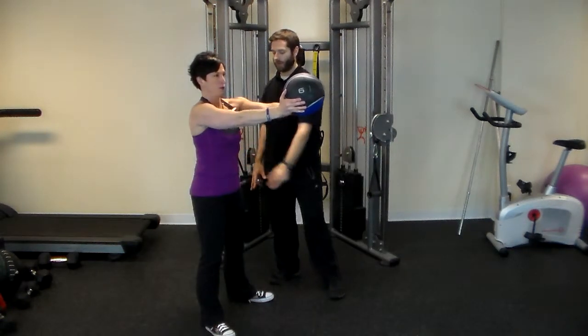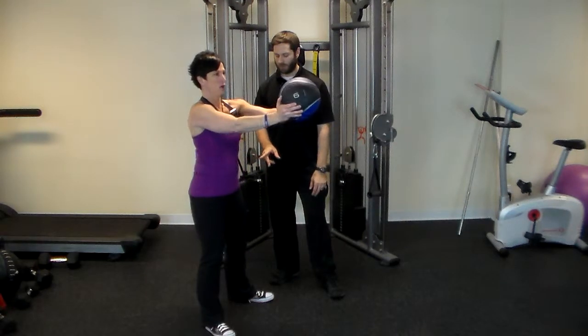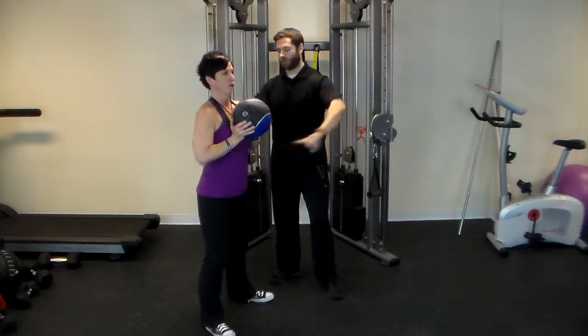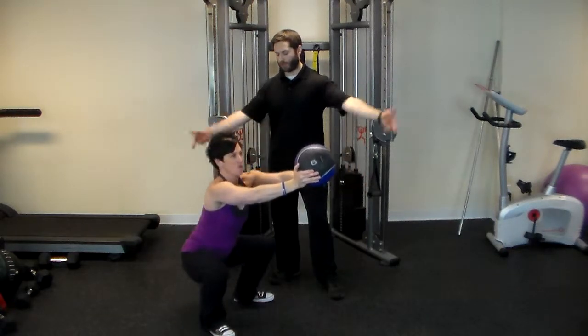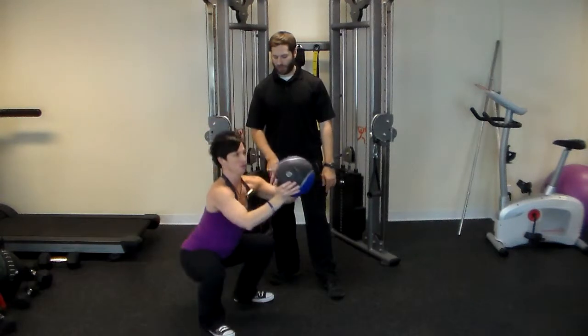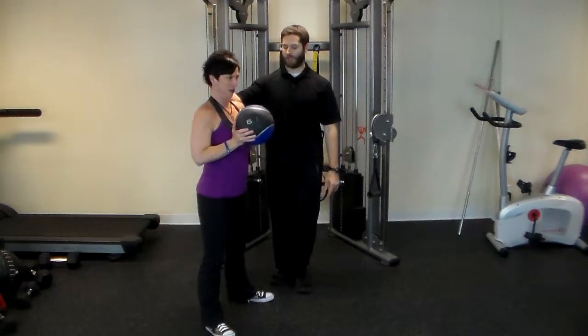So yes, belly tight right here. Hips are going to go backwards — push out as you squat at the same time. Look at me now — come back, boom, that's it. Now keep your abs tighter and knees out more. There you go.